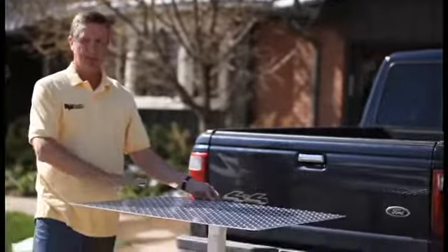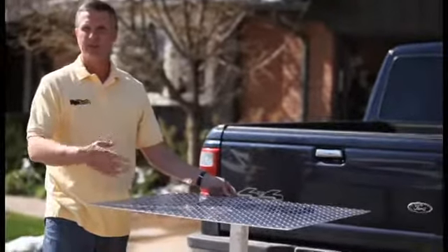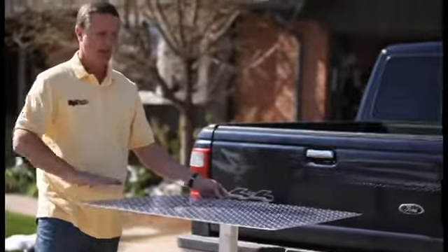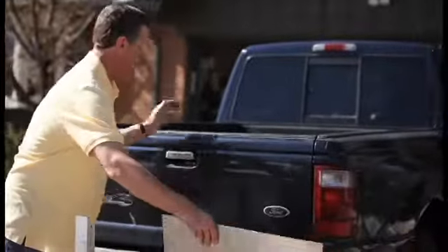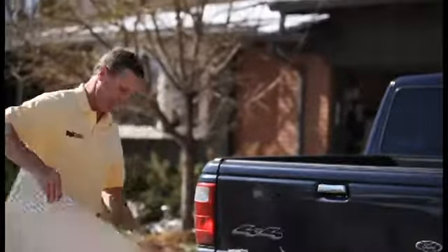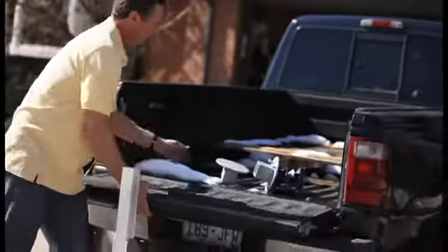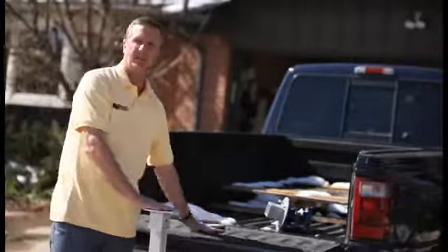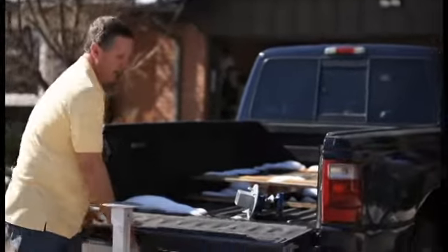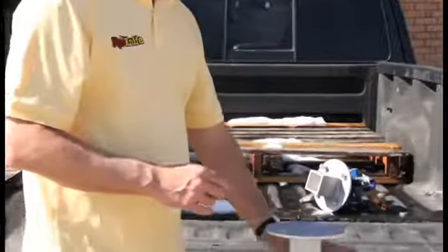Out in the field, people use this to put plans on, or if they have to put little screws, nuts, and bolts together — it's a great flat surface. It's also designed so that when you put your tailgate down, it matches right up with where your workbench is, so you can work and put stuff down there. It also doesn't interfere, and for bigger pickup trucks it still clears the truck.